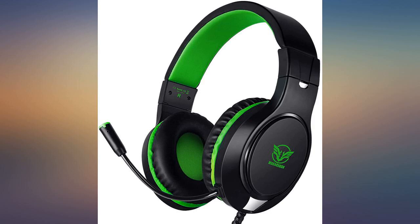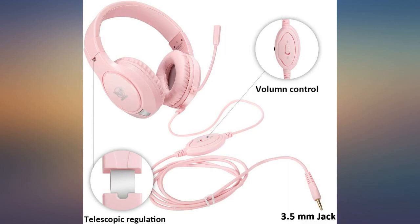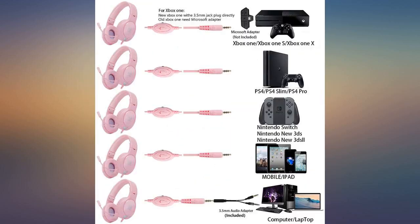Works great. Sounds great. Was exactly as expected. Plus my favorite color — green. Definitely, definitely worth the money.